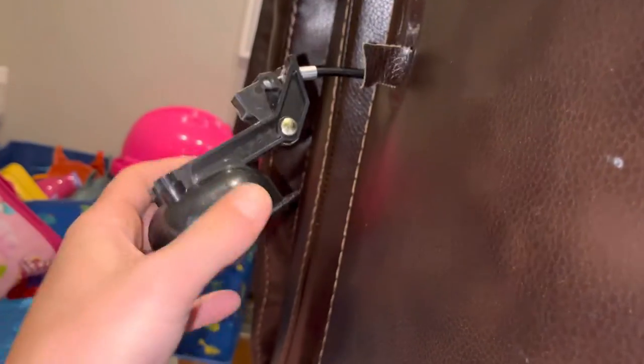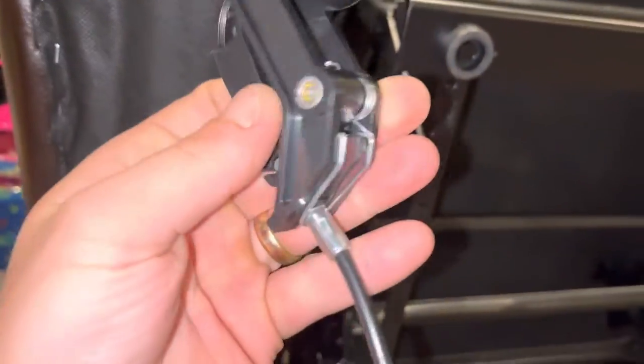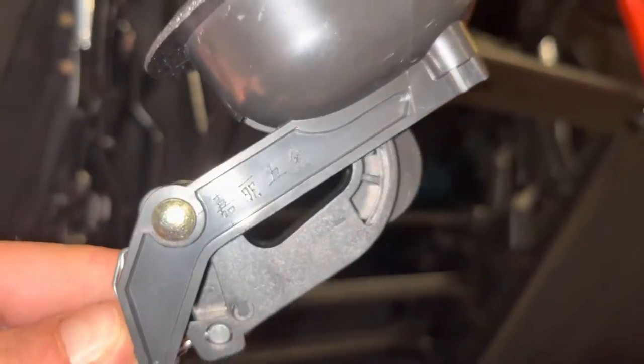I ordered a new one — it actually comes with a cable and everything for 20 bucks on Amazon. I knew it was the right one because it has this Chinese writing stamped on the side. The new one has the same screw holes and same dimensions. I matched it up to the Amazon picture and said that looks identical, and then I saw the Chinese writing — these are probably all stamped at the same time. The replacement actually comes with the cable.